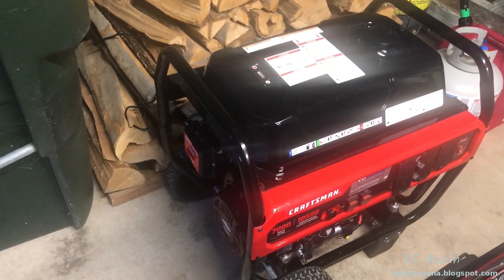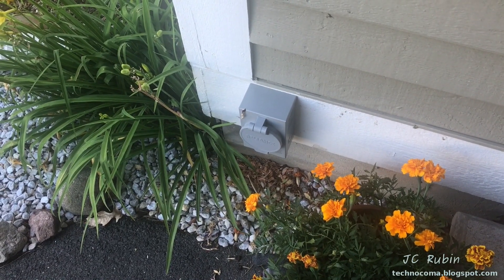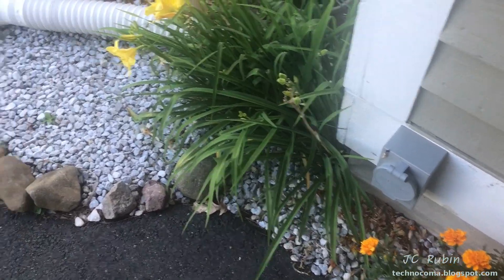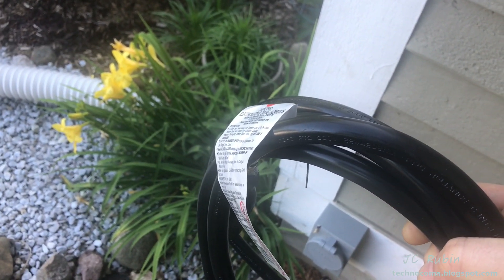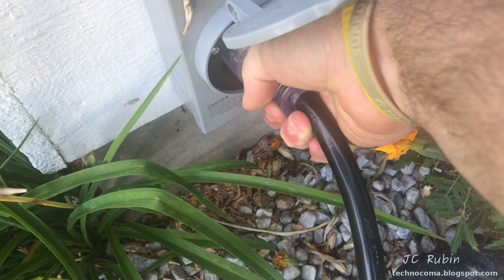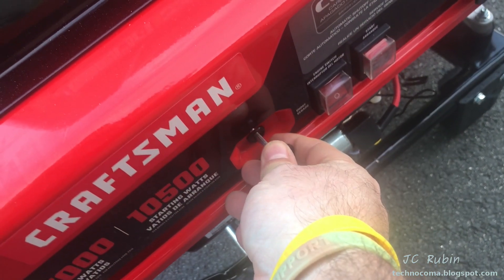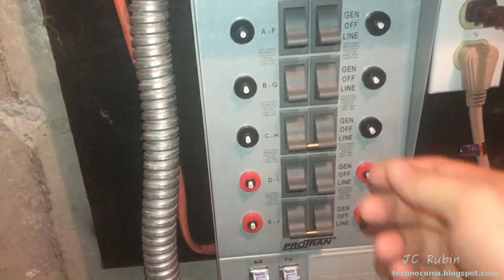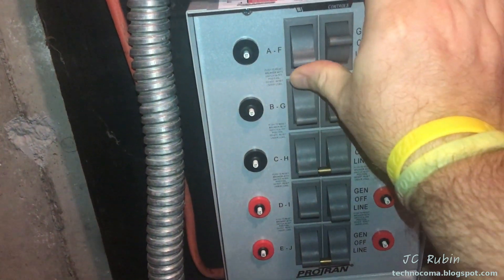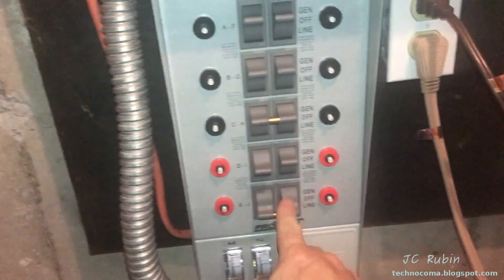We're going to finish up the video by going through the procedures of operating this on the house transfer switch in the event of a power outage — disconnecting from the trickle charger, positioning the generator near the box installed to the basement. I have a 10-gauge extension cord to minimize losses, plugged into the 30-amp connector. With the choke set and engine switch on, I give it a minute to heat up, then come downstairs to the transfer switch. The whole house is now running on generator, except the water heater.